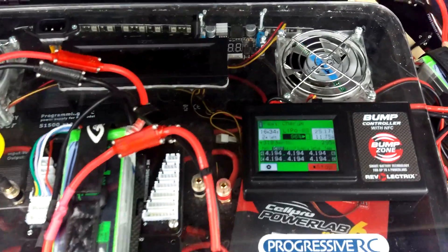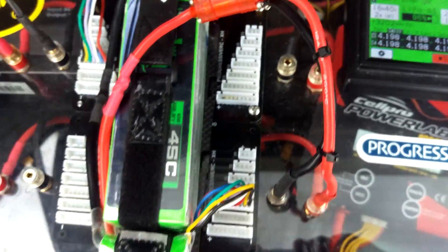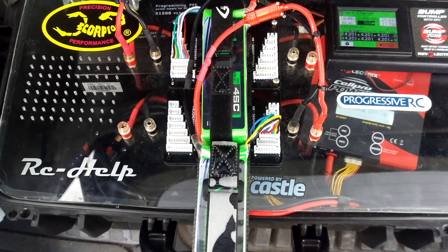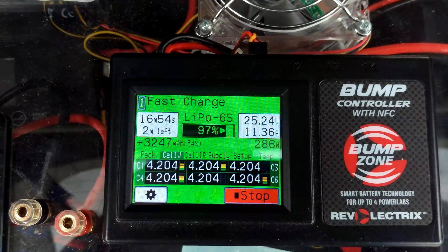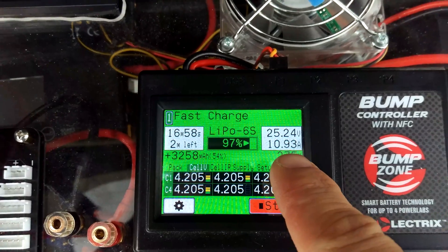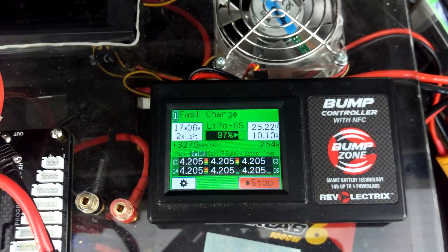This is the second charge of battery pack one, or stick pack — two 3000 milliamp hour packs charging in parallel. The charger has been going for about 16 minutes, with 2 minutes left. We're still pulling 11, now down to 10 amps as we go through the power-down cycle. We're at 25 volts for the battery.